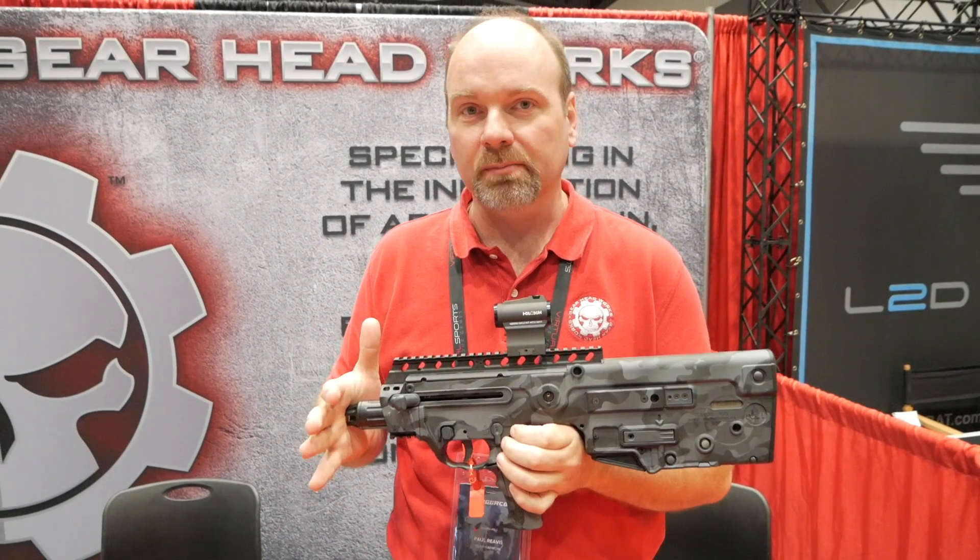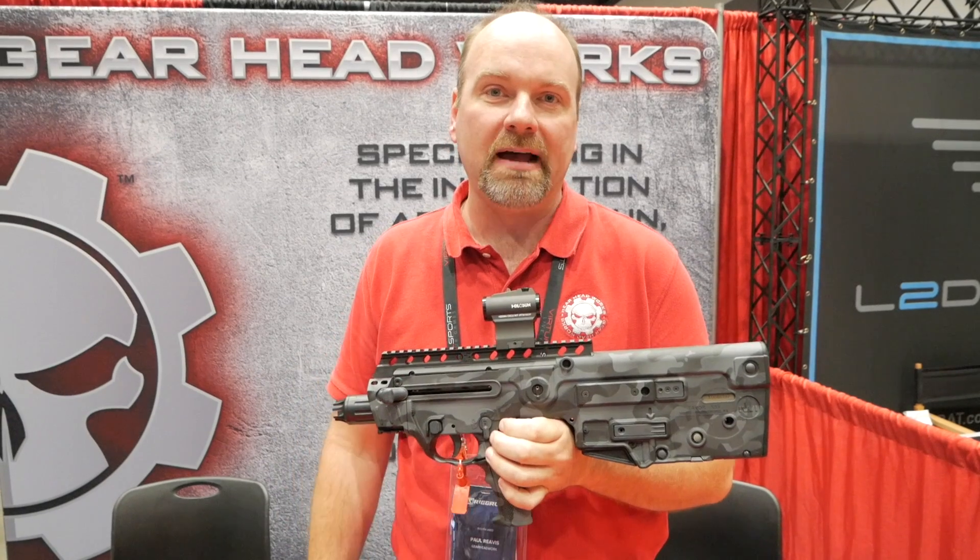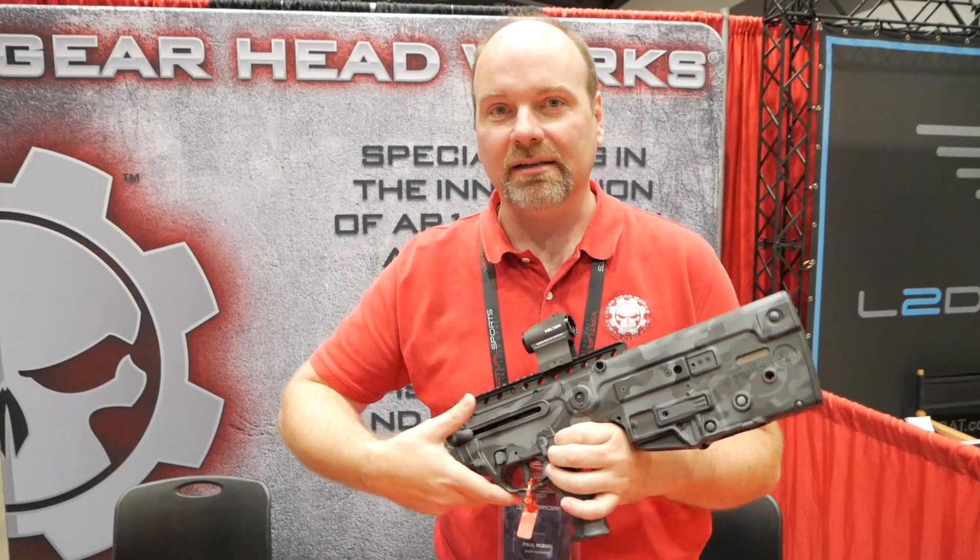This is a one-off, super short barrel rifle, 9mm X95 that we did. Fun project, gets a lot of attention.